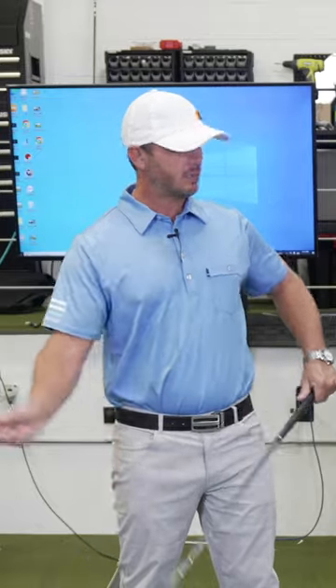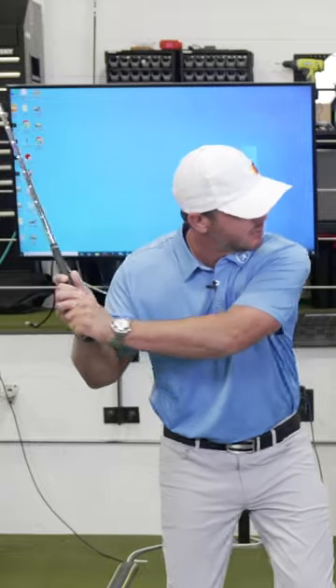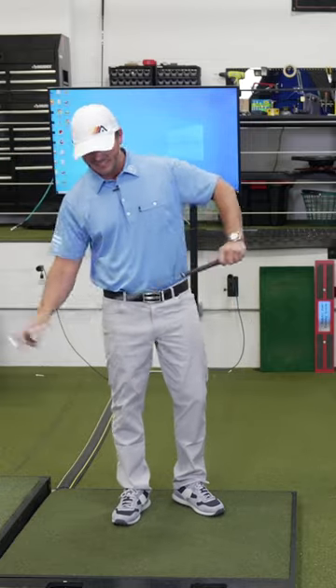If you want to get maximum club head speed to the ball, this speed has to ramp up really early. So if you're taking your time and waiting, maybe keeping your arms up, there's no time to get that early speed and the speed will never get into the club head.